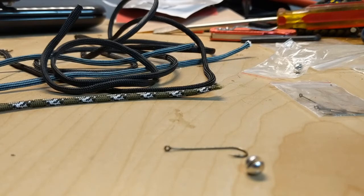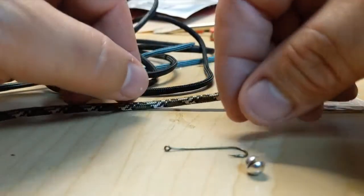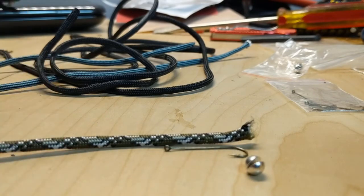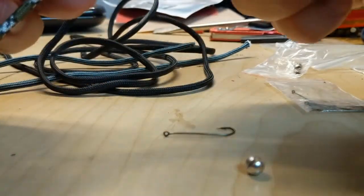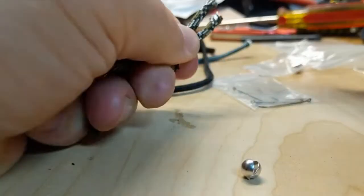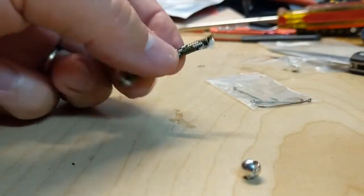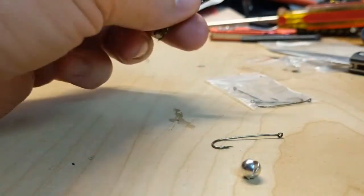This is primarily for freshwater fishing. Take your piece and figure out how long it is so you know how long you're going to cut. In this case I'm going to cut right about here, cut this piece, and put the rest to the side.